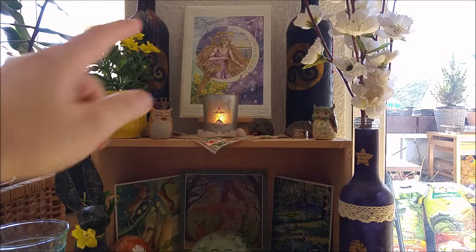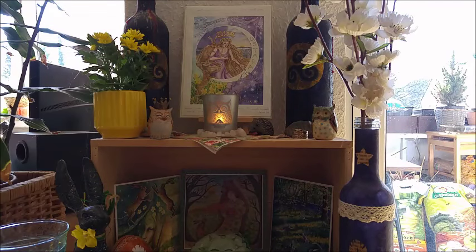This one here at the top is another postcard by Wendy Andrew. I so love her art, and I always love to bring her seasonal art to my altar space.